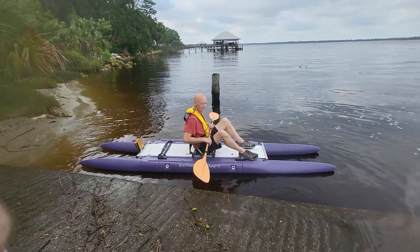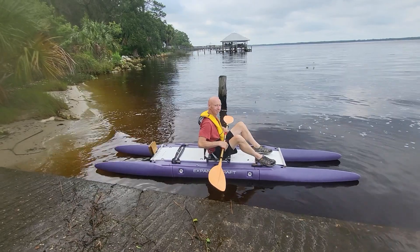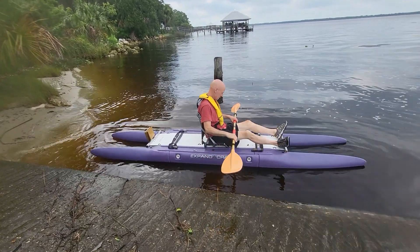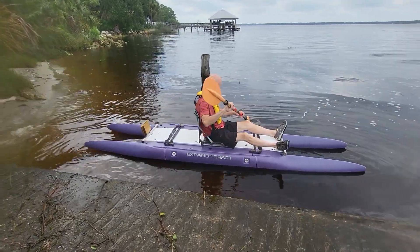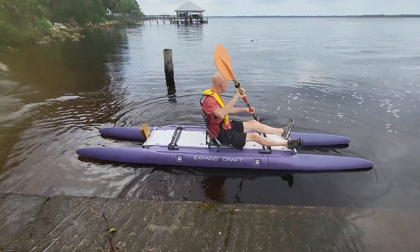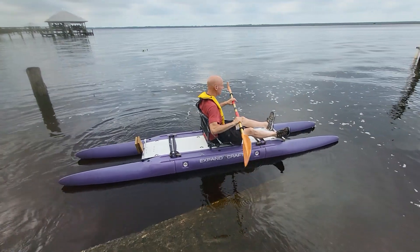Hi, it's Wesley here with Expand the Craft, and we have Kelvin here who is going to take his absolute first ride. We're going to paddle it first and then we're going to use the electric motor, so stay tuned — the end of this video will have that. What do you think about the stability so far, just getting on it?